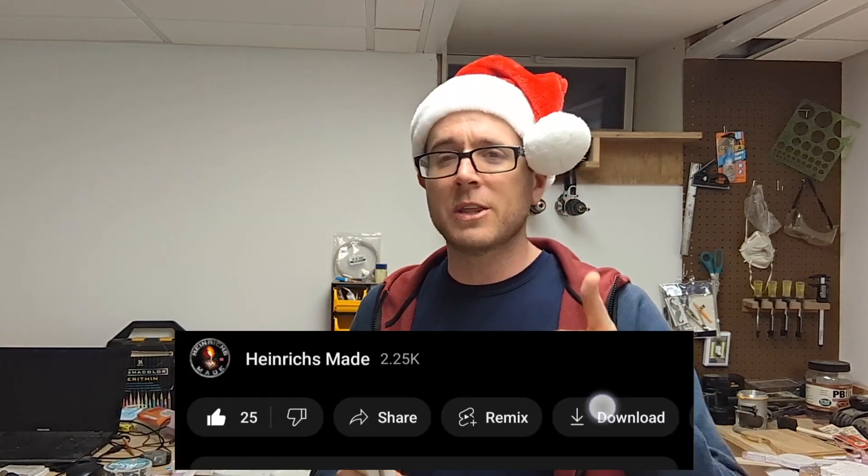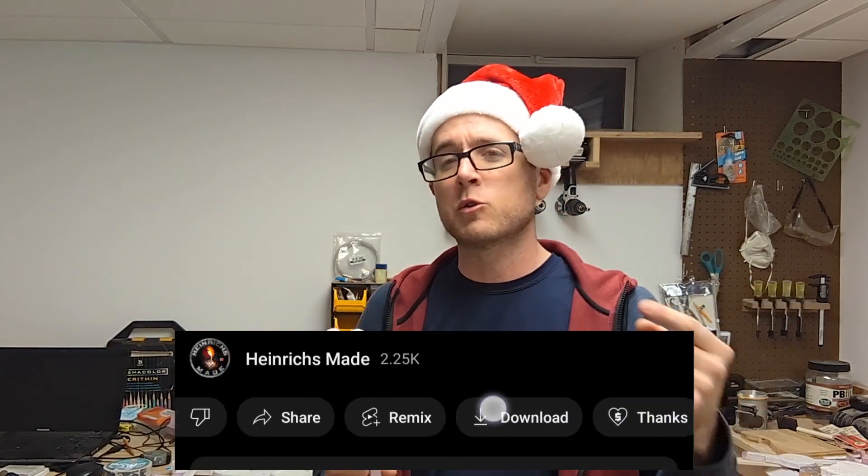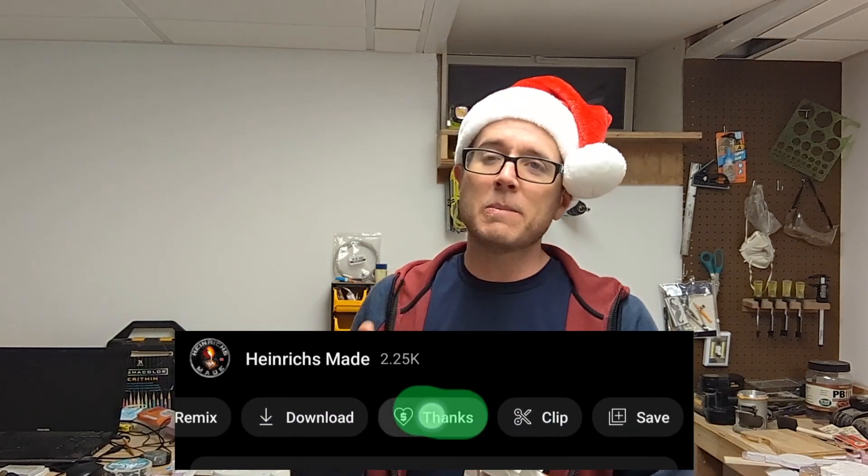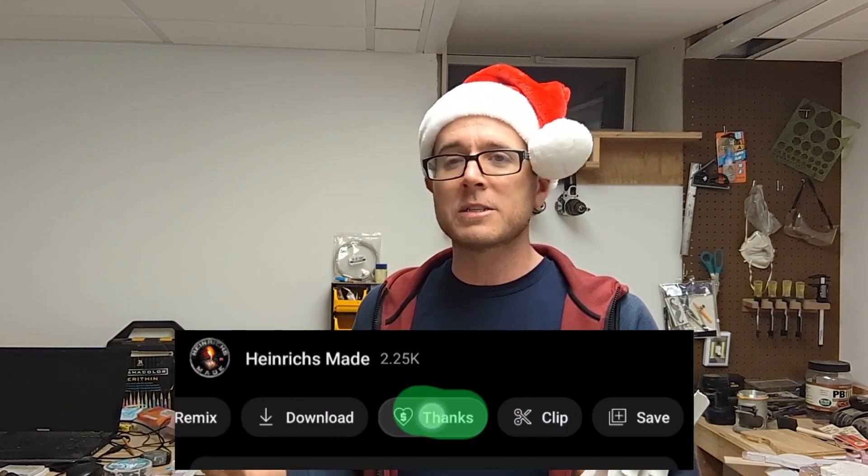I just want to let you guys know I just got a new addition to the channel. You can see it right down below where you see the thumbs up, thumbs down. If you scroll to the right, you'll see a thanks button. You guys can send me some thanks, donate some money to the channel — buy me a coffee, buy me a drink. If you want to support the channel, send me a little bit.